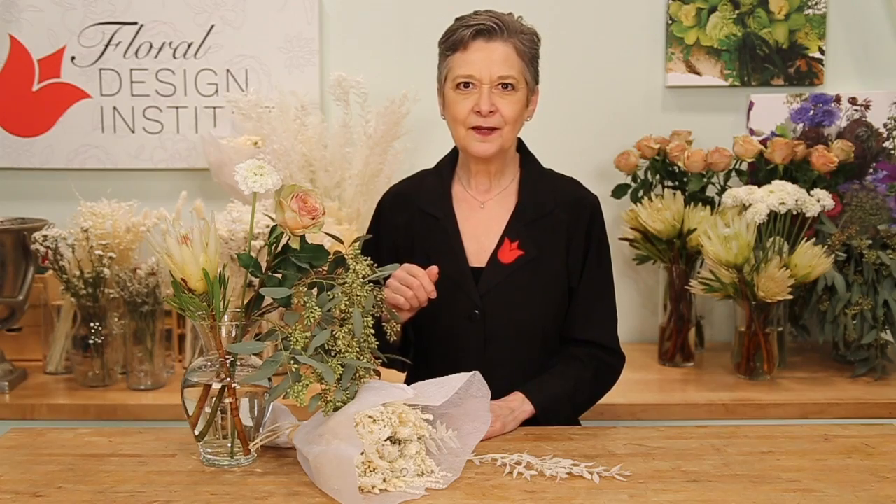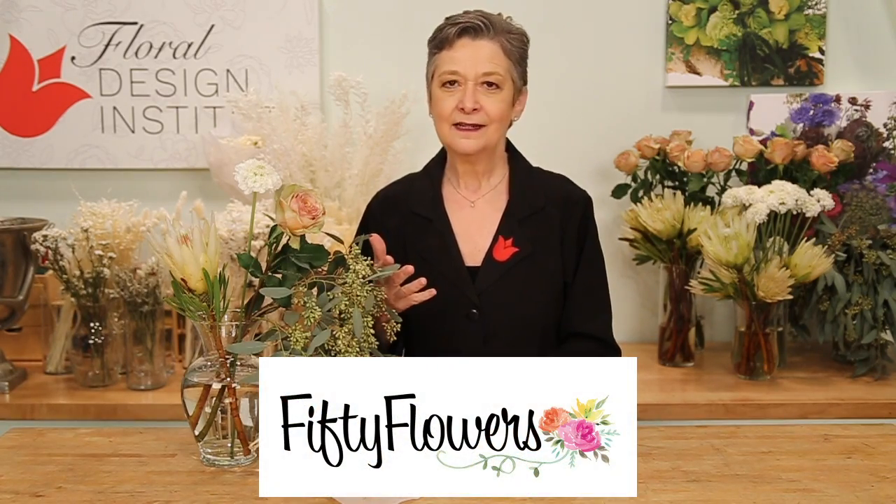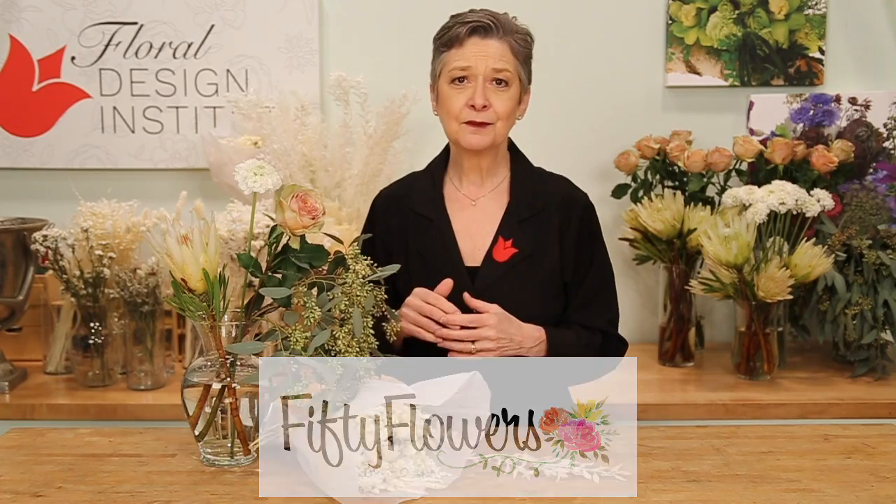The flowers — so many grand things to choose from. I went shopping at 50flowers.com online. Makes it so easy. You can shop 24-7, sit in your pajamas, and order flowers. How grand is that?